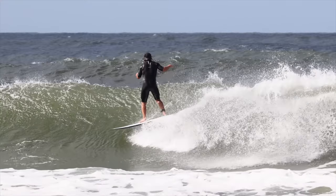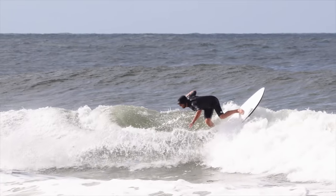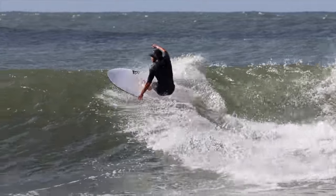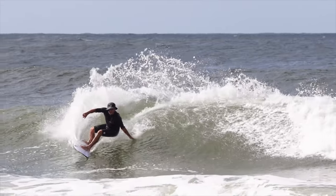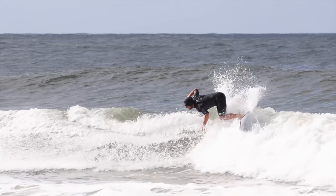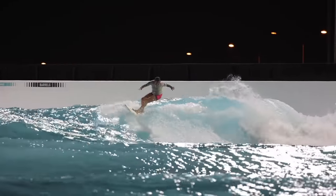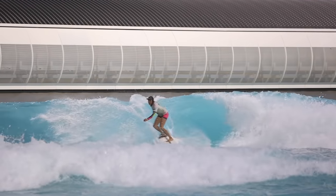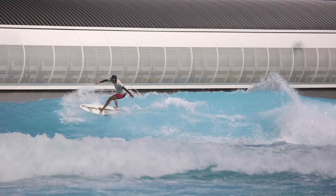Number one: a roundhouse cutback. A roundhouse cutback is what some old school advocates would call a real cutback. It involves not just wrapping off the top of the wave and finishing the manoeuvre halfway up the face, but actually hooking all the way back to the whitewater and rebounding off it with an additional turn. When I'm at the wave pool, I try to encourage surfers who don't commit enough to their top turns to try a roundhouse cutback — this immediately gets them looking back to the pocket at the very least, if not rebounding off the foam.